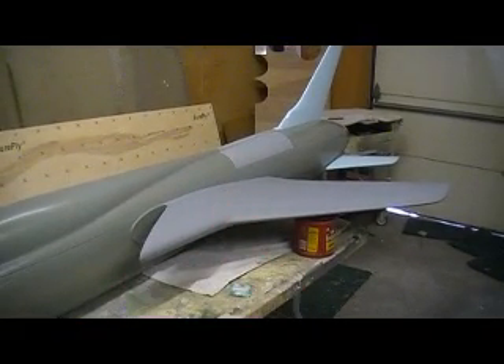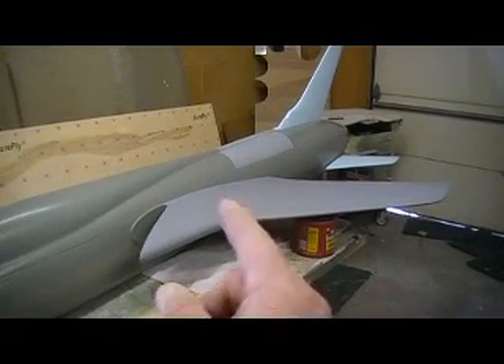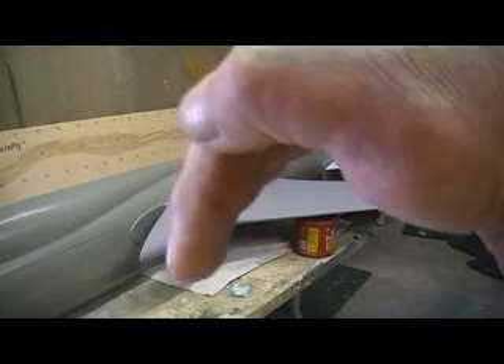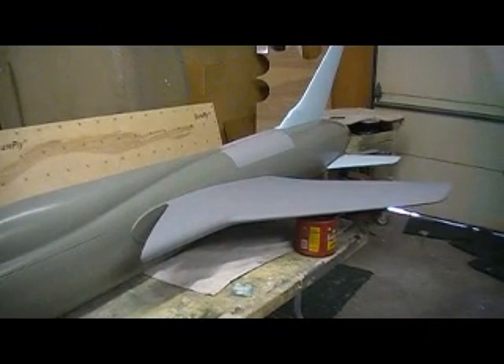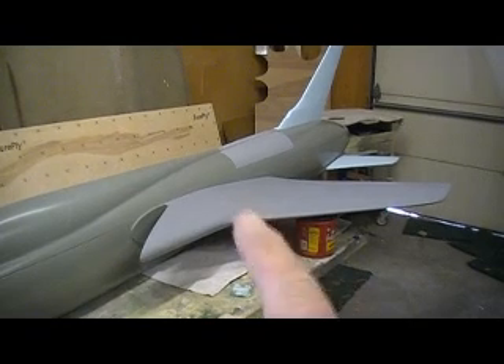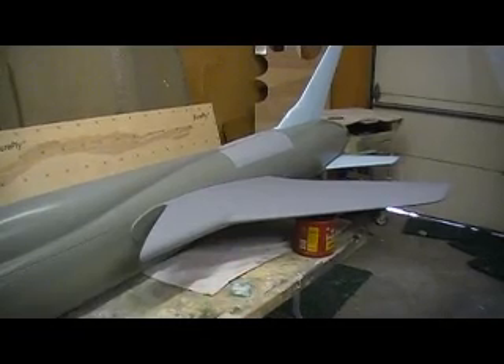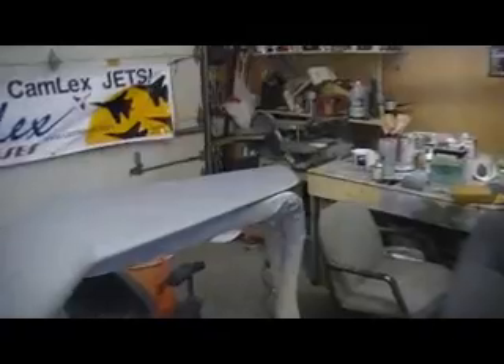We've got to get it flying first. Because if we mount the dihedral we'll have to change the gear too — it'll make the gear wrong. One degree might make that big a difference in the gear, I don't know. We've got that on the fence, but wanted to put it together and see what it looked like. Man, that thing's looking awesome — it's going to be a bad old jet. I cannot wait.